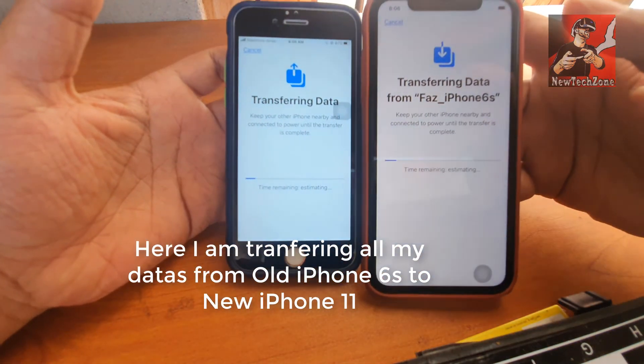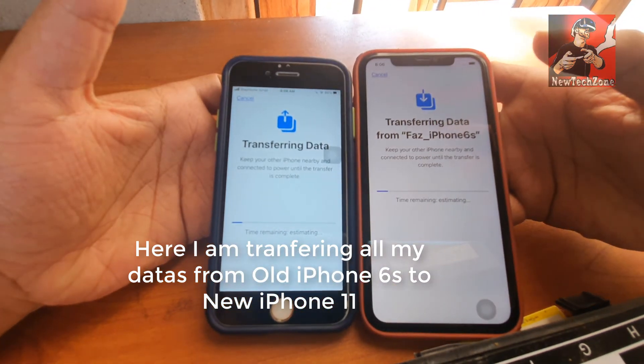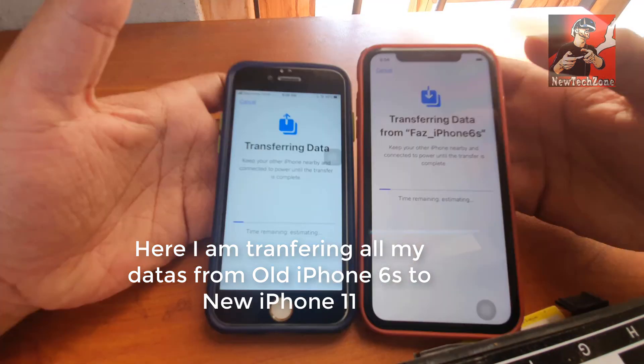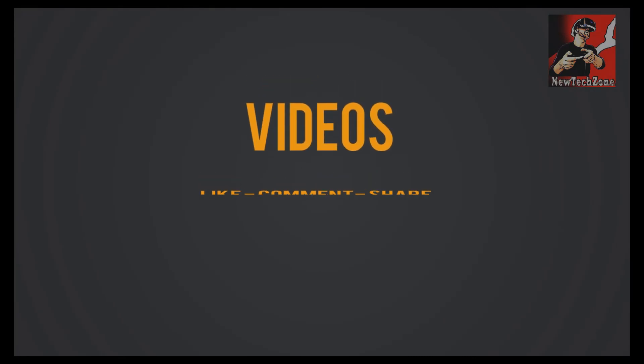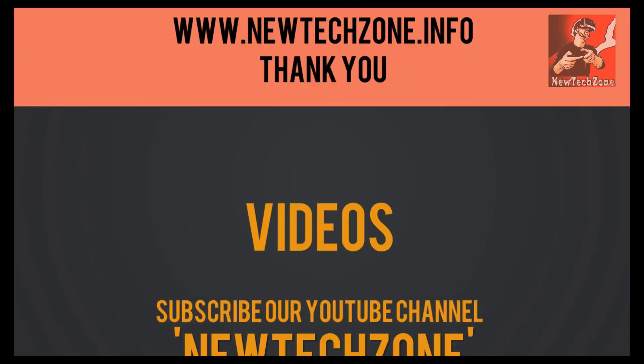Now you can find all my documents are transferring from my old iPhone 6s to the new iPhone 11. That's how you can transfer everything from your old iPhone to a new iPhone - it will transfer everything: your apps, photos, videos, text messages, and everything from your old phone. This is very easy. Once done, if you want to delete your documents and everything from your old phone, you can simply reset and delete everything from it, and it will all be saved on your new phone. Thank you guys - if you like our videos please don't forget to like, comment, share, and subscribe to stay tuned for more awesome latest tech videos.